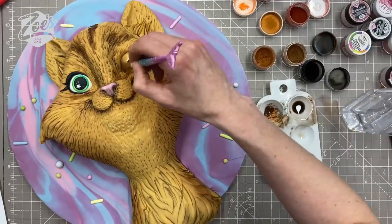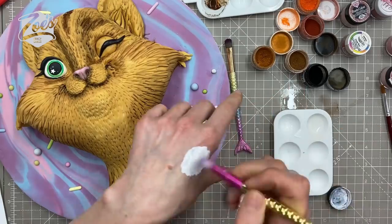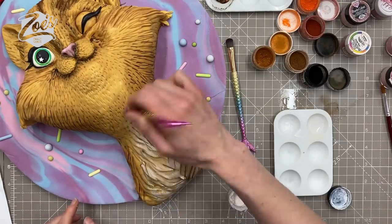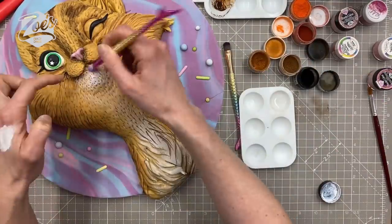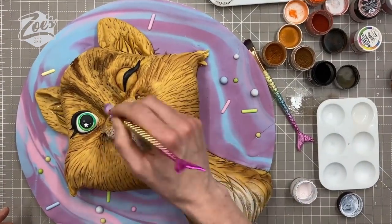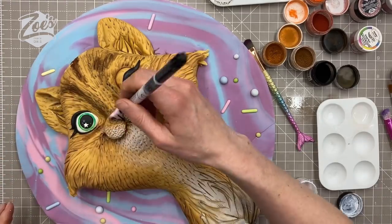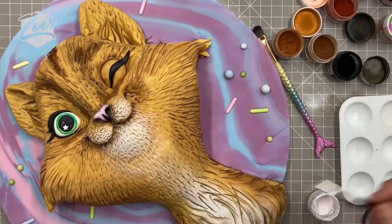When I want the color to stay on the surface I keep it much thicker — more powder, less dipping solution. I'm using white on the bits I want to look lighter, keeping the white thick so it doesn't drip into the fur lines I drew earlier. I'm just darkening up any areas that would be really shaded.